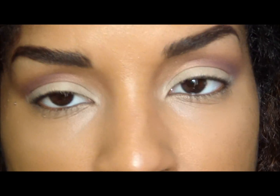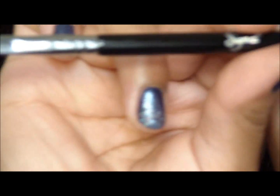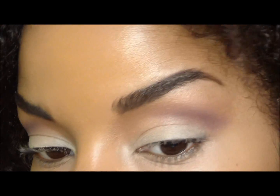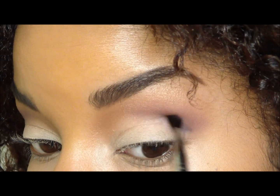Next what we're going to do is take Contrast, and this is a really pretty purple bluish color. I'm using the E47 from the Performance Kit and I'm going to apply this right directly under that other purple and into the crease.